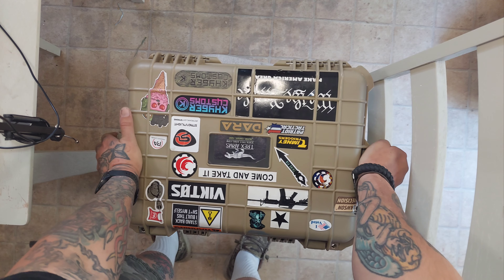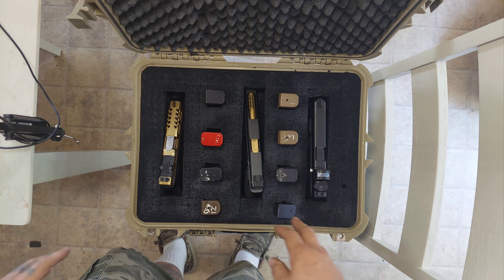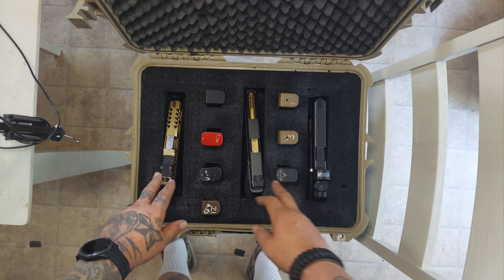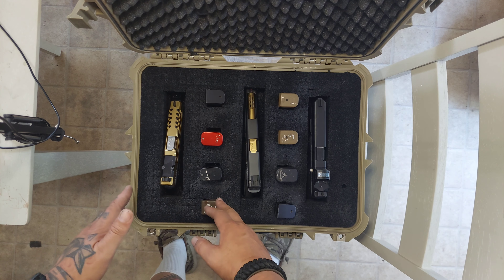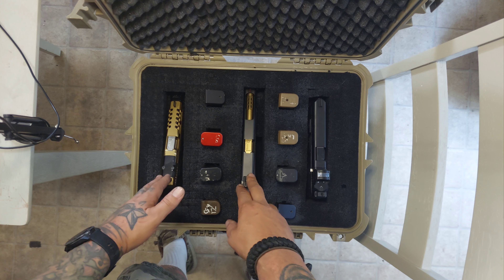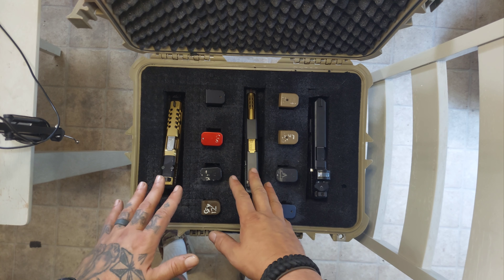Let's open it up. They have four latches on this size and they come with perforated foam so you can mark it out and cut it out however you like. As you can see, I got this one set up for three pistols and eight mags. But you could fit like four or five pistols in here depending on the size, and still get some mags in.